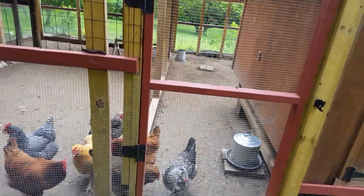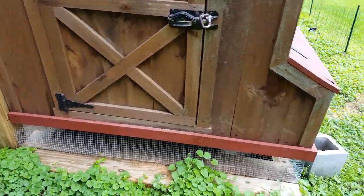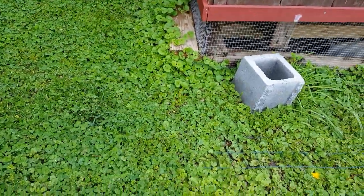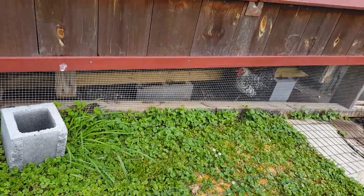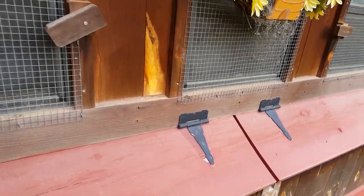We have hardware cloth all along the bottom, and you can see that we've transitioned that hardware cloth down below. If you look very closely, you can also see that we put the vinyl coated rolled wire along the ground so that fox cannot dig in there to kill our chickens.